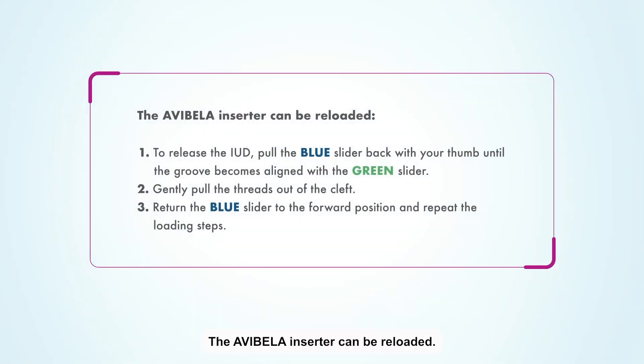The Avibela inserter can be reloaded. To release the IUD, pull the blue slider back with your thumb until the groove becomes aligned with the green slider. Gently pull the threads out of the cleft. Return the blue slider to the forward position and repeat the loading steps.